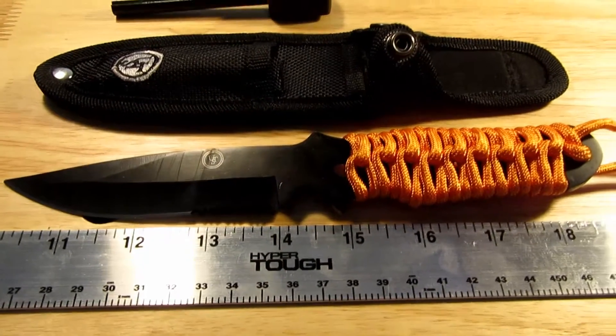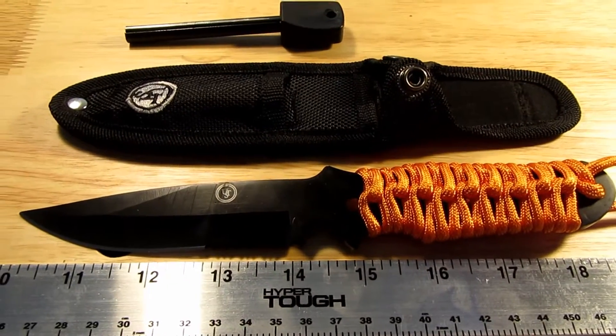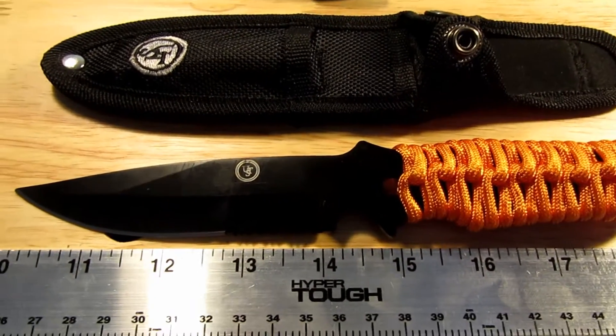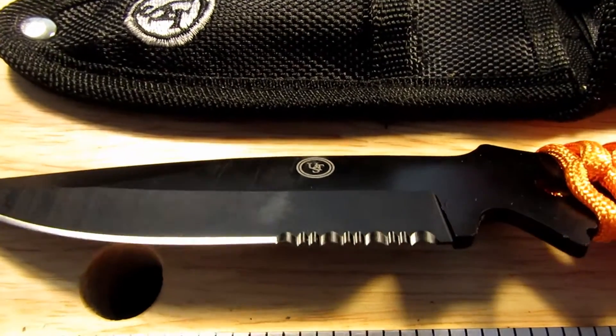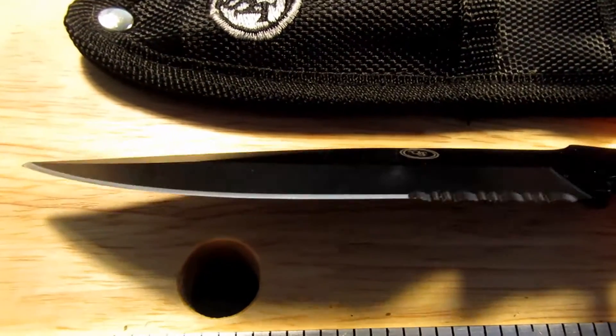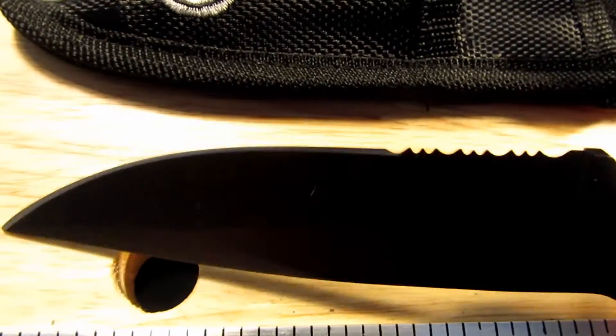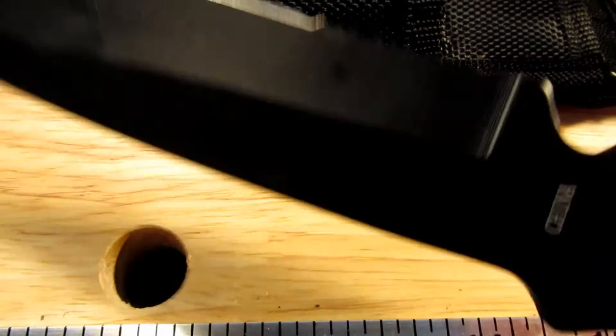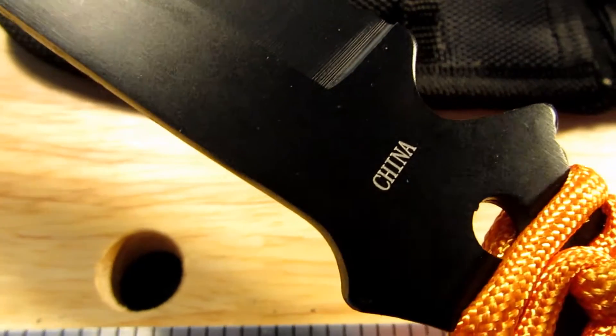Okay, so there it is. It's about eight and a half inches long with a four inch stainless steel blade. Some nice serrations at the end of the blade there. The blade is sharp enough straight out of the box. Those serrations are really sharp.